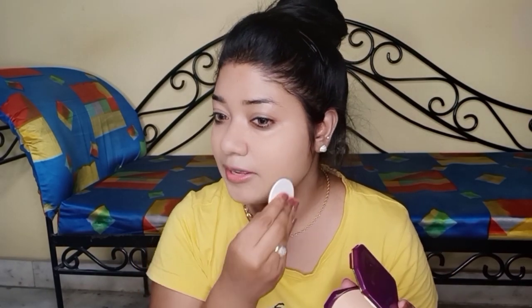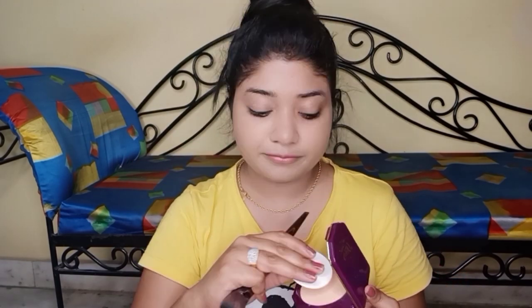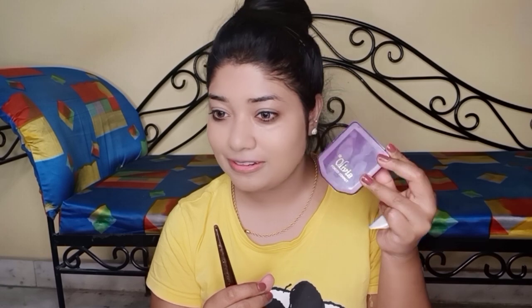Now I am blending and dabbing the compact, then brushing it down to the neck area. I am quite impressed with this compact. The price is 120 rupees for this compact powder — great value.